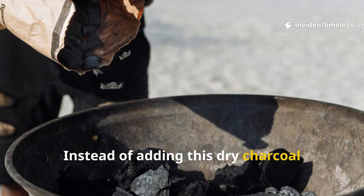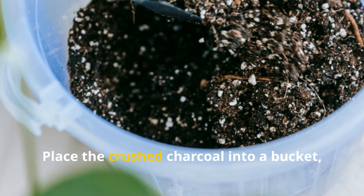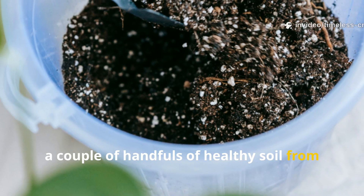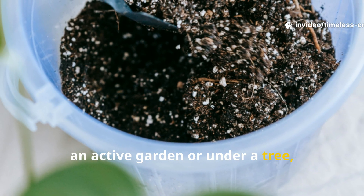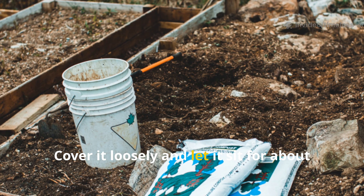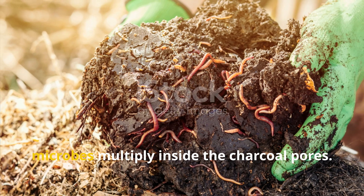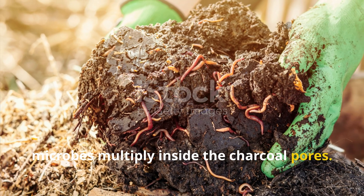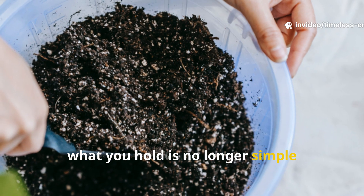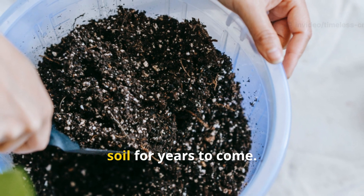Instead of adding this dry charcoal directly to your soil, give it life first. Place the crushed charcoal into a bucket, add chopped weeds, a couple of handfuls of healthy soil from an active garden or under a tree, and enough clean water to submerge everything. Cover it loosely and let it sit for about a week. During this time, the weeds release nutrients and the microbes multiply inside the charcoal pores. After seven days, what you hold is no longer simple charcoal — it is biochar, a living amendment that will boost your soil for years to come.